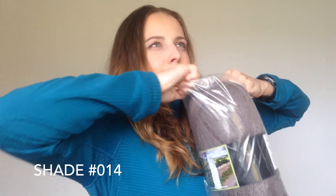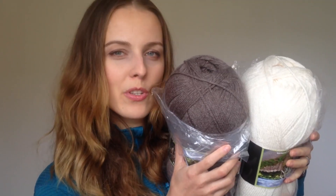Then I got another two 400 gram balls — same story: five millimeter needles, UK size 6, 400 grams, shade 014. I got those two probably for a long cardigan for myself, because I don't have one.